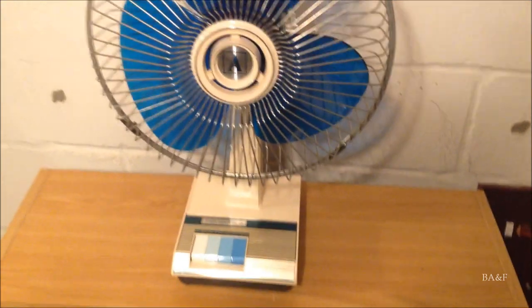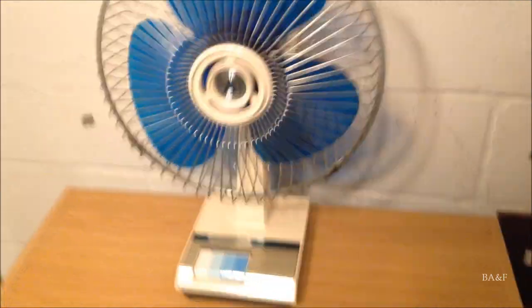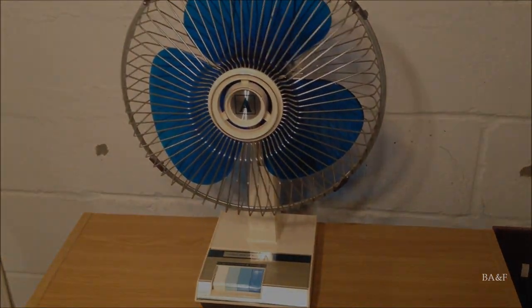So that is the Ambassador by Galaxy 3150 12-inch oscillating desk fan. Thank you for watching, and more to come.